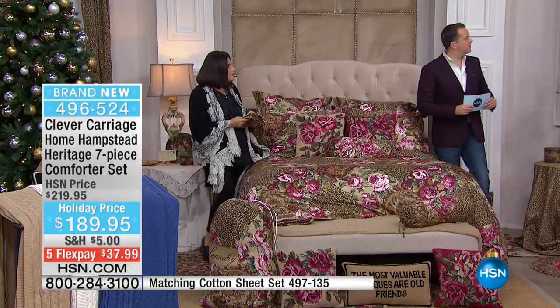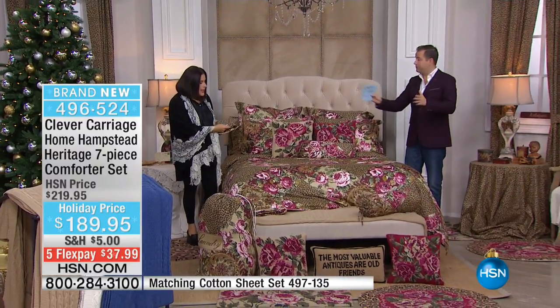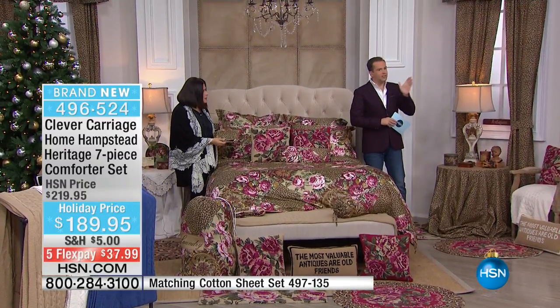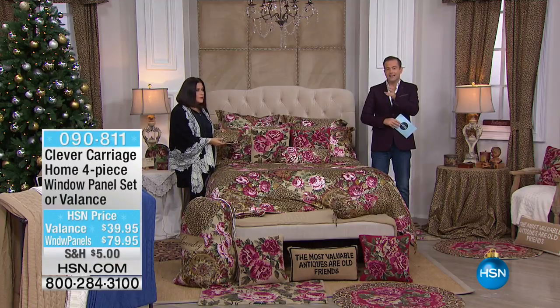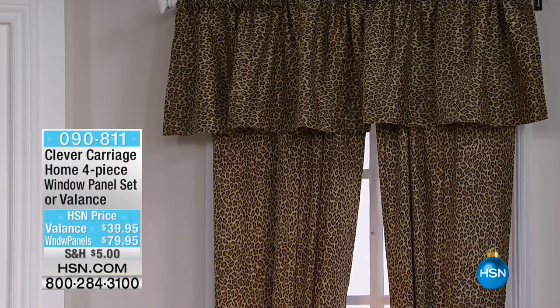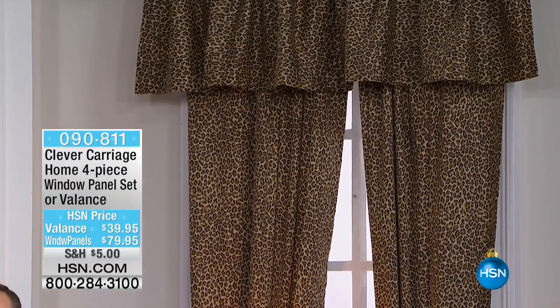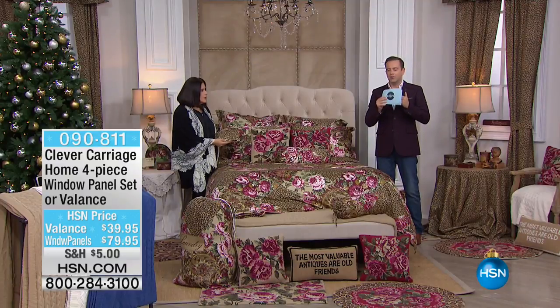Let's see that for a second — the window treatments are available. When we say everything's available, folks, just about everything is. If you want to really change out that feel in your home, in your room, in your bedroom, this is the way to do it. Dollar for dollar and value-wise, and honestly, with Kim's collection it goes beyond value.